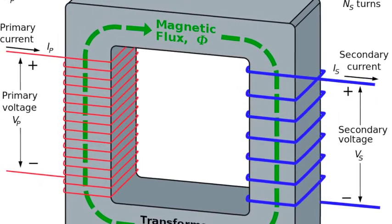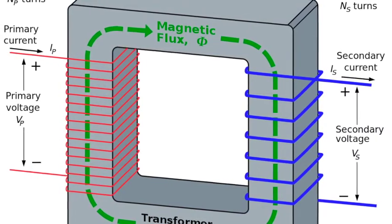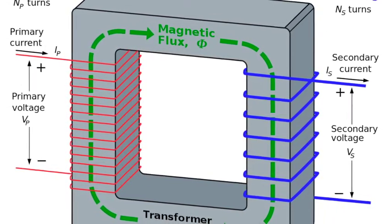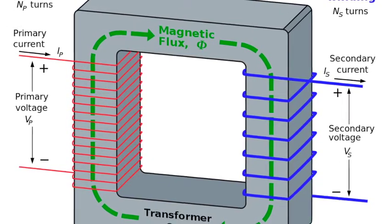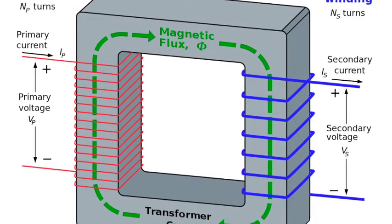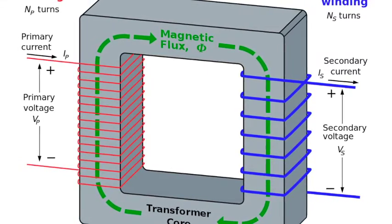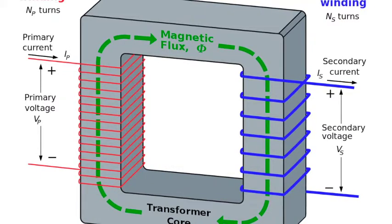The bigger the current, the bigger the field. If we put a coil of wire with a magnetic field close to another coil of wire, a field will be created around it as well. One side of the transformer has the primary winding or coil, which provides current to the secondary winding or coil. The coil with more loops has greater current and greater voltage — this is where the thousands of volts enter — and on the one with fewer loops we get either 120 or 240 volts for our appliances.